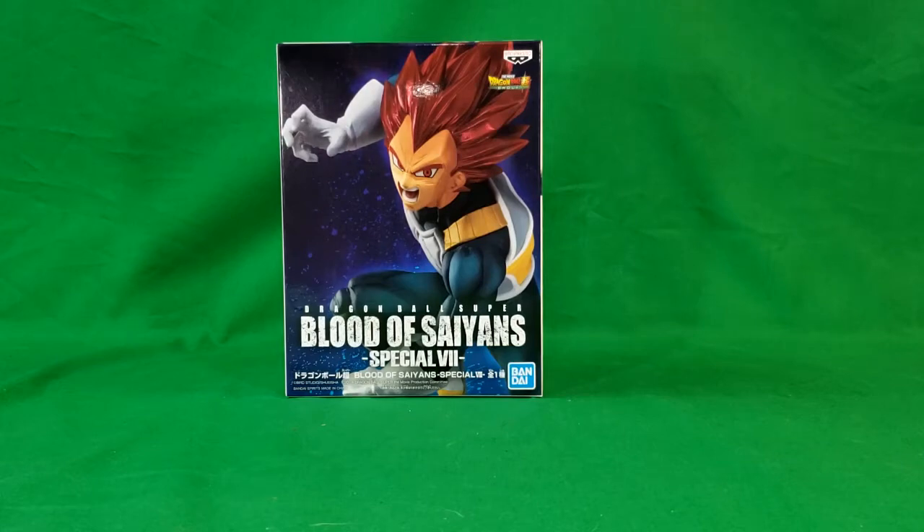Hey guys, welcome back to Comic Ed and TV, the only place on YouTube where all geek culture collides. I'm Shannon, and today on the show we're taking a look at the Dragon Ball Super Blood of Saiyans Special 7 from Bandai.